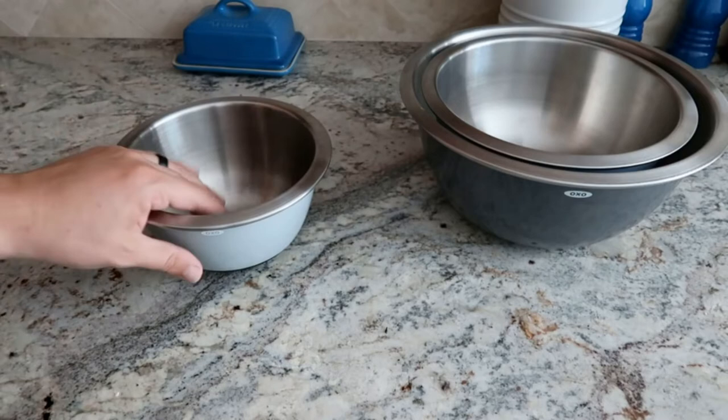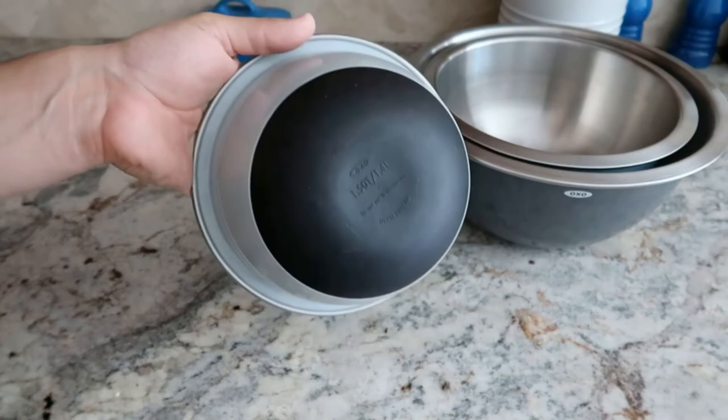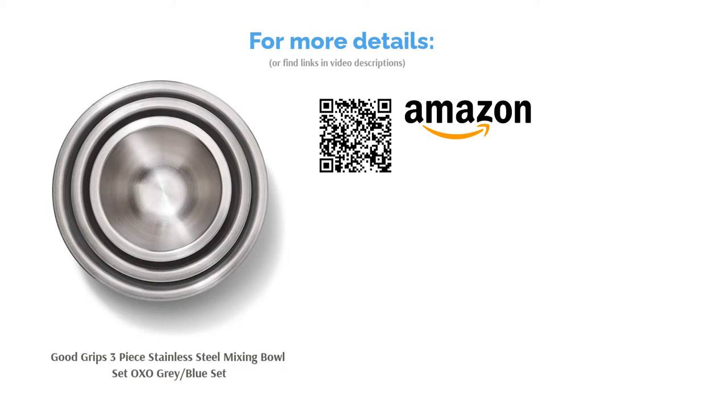Plus, it prevents your hands from getting hot or cold. There are some reports that the bowls aren't dishwasher-safe as advertised, saying that water gets inside the non-slip bottom. Overall, however, reviewers love the functionality and quality construction of these bowls. They confirm that they keep their hands from getting cold and hold up well to continued use.